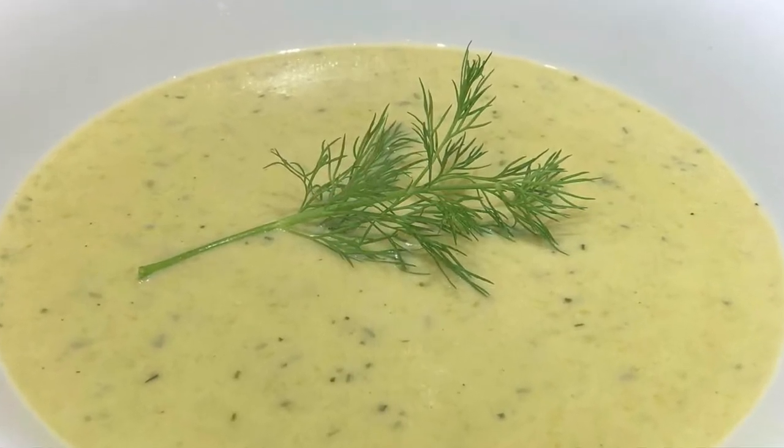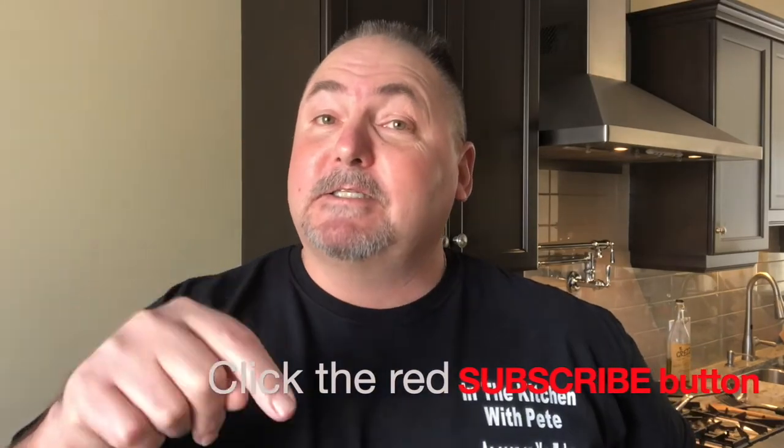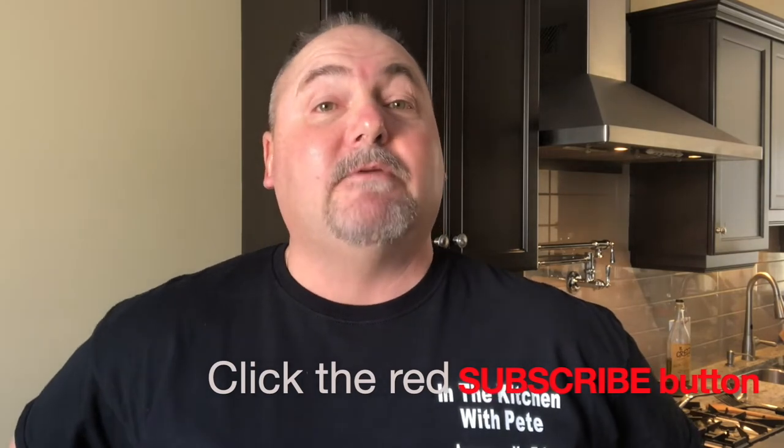Oh my, you're gonna love it. Well, that was another simple and delicious recipe — I hope you get to try it out with your friends and family. And if you like it, I have over 150 recipes on YouTube today. Check them out, I think you'll love them. Don't forget to subscribe — hit that little red subscribe button down below. You'll get notified every time I post a new video. Thanks for coming out and watching In the Kitchen with me. Until next time, see ya!